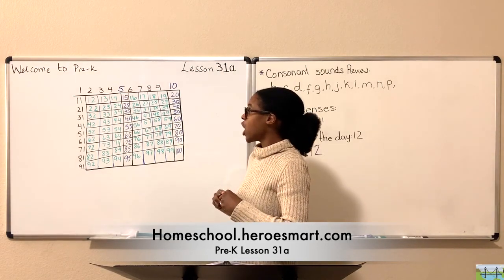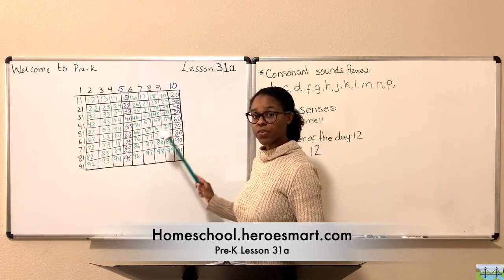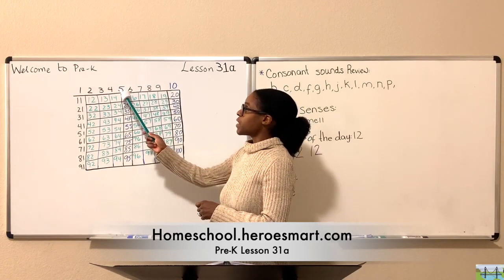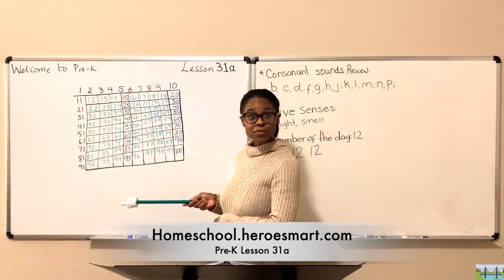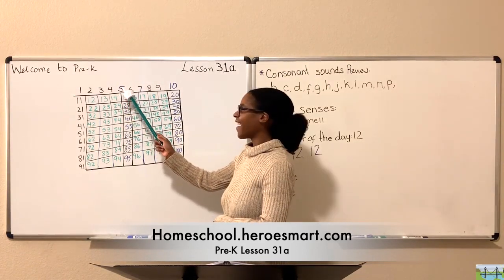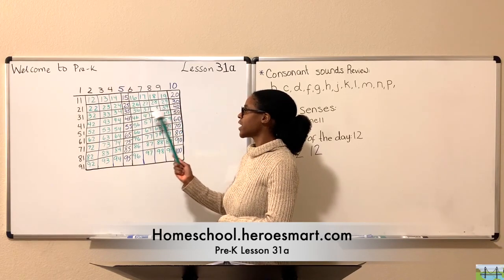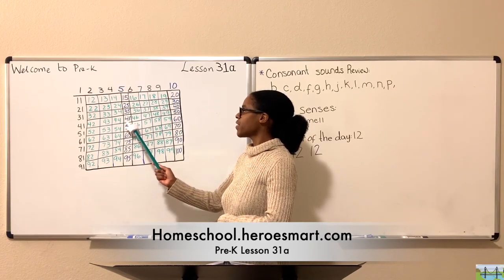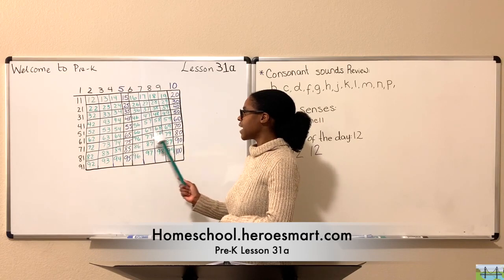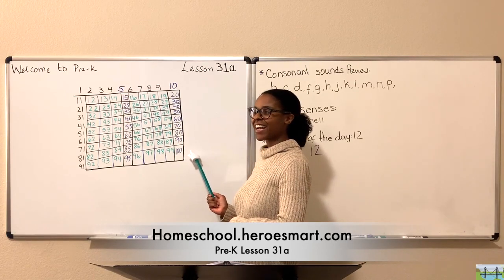So we counted to 100 by fives by filling in the numbers. Now we're going to go back over it and count by fives — the numbers in blue that we've just completed. Let's do it together. Are you ready? Five, ten, fifteen, twenty, twenty-five, thirty, thirty-five, forty, forty-five, fifty, fifty-five, sixty, sixty-five, seventy, seventy-five, eighty, eighty-five, ninety, ninety-five, one hundred. Good job.